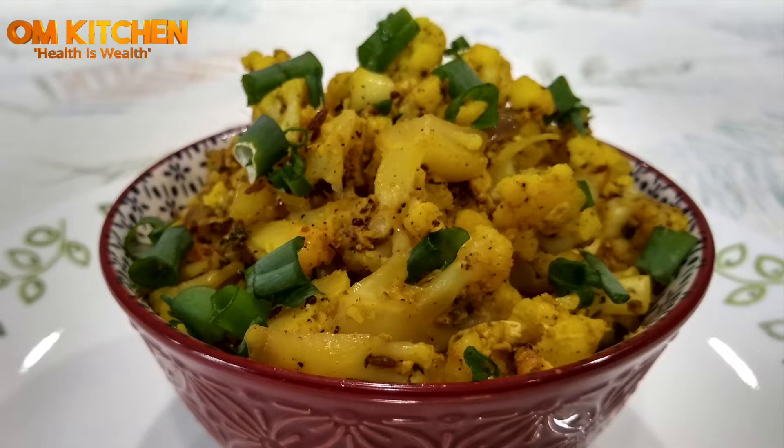Hi friends, my name is Meena Selva and welcome to my home kitchen cooking channel. Let's see the ingredients and the method of preparation.